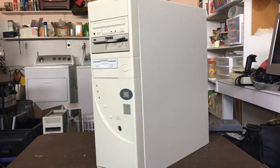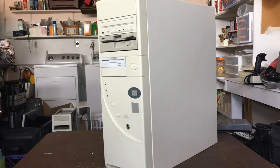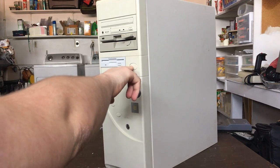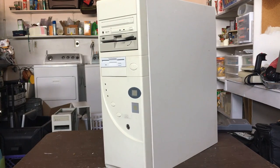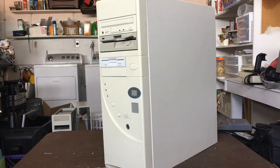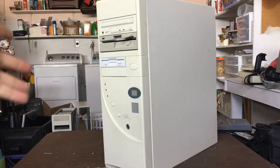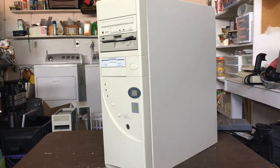We've brought back the old case from the second version. The reason I went back to this case is because it was the only AT-compatible case I had, and also because of the way the power button is — it allows an AT power supply to actually be turned on. Starting at the top, we've got the CD drive. I still don't know what speed it is; if I had to guess, maybe four or eight speed.